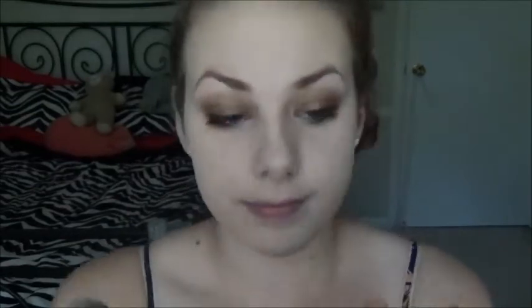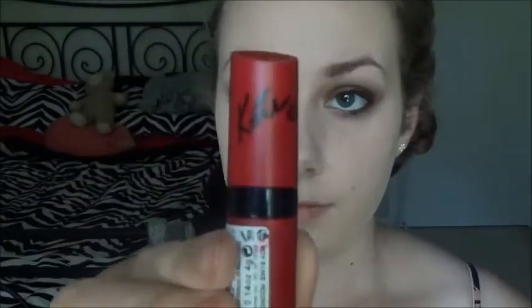Now taking the Rimmel Stay Matte Powder again in translucent with a flat top brush, just to set all of the makeup. Moving on to the Bourjois chocolate bronzer, which smells amazing — just like chocolate — and I'm using that to contour: underneath my cheekbones, around my face, and under my jaw. For the last product, the Rimmel Kate Moss lipstick in shade 107 — an absolutely beautiful shade — which I'm applying to my lips.